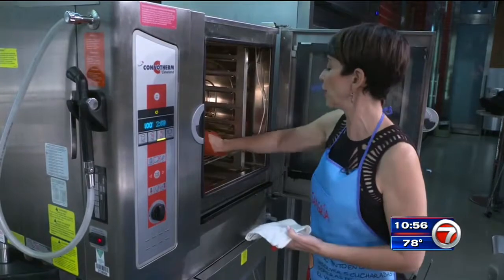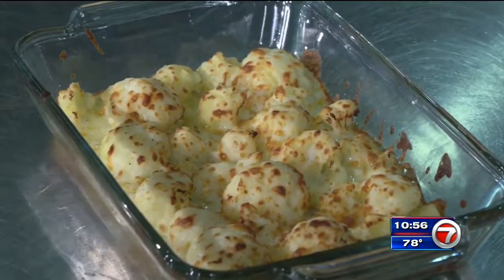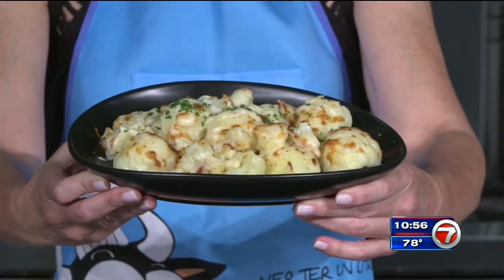Oh boy! Listen to that cheese bubble — you know what that means: tasty. There it is, guys — magic with cauliflower.